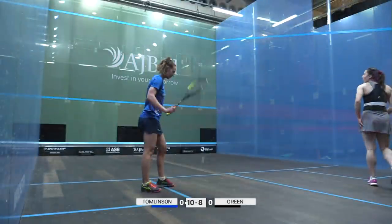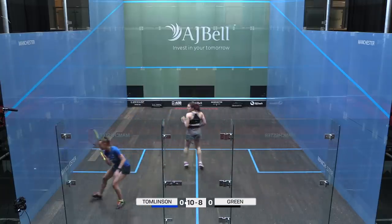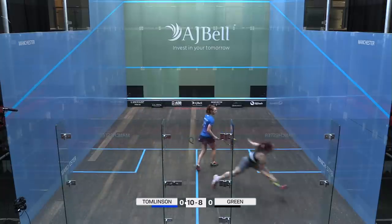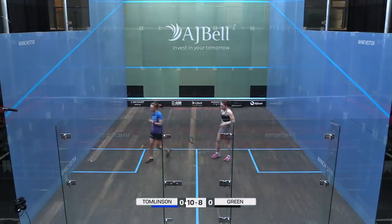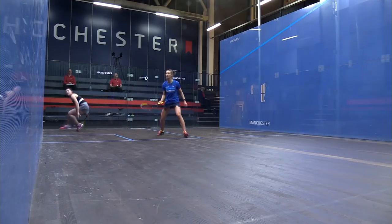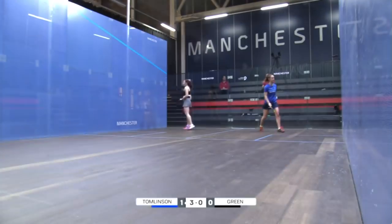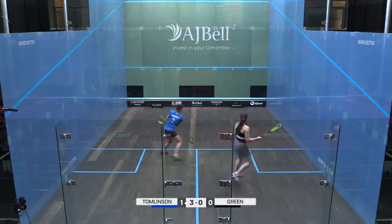The errors from Alice Green mean that Millie Tomlinson has got two game balls here. That's nicely closed out now. Green did well to recover that last point there but wasn't able to recover enough, and it's a nice finish — two already in this second game.